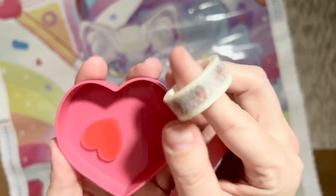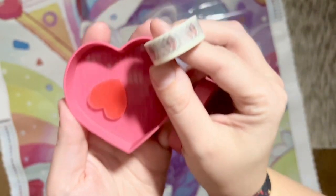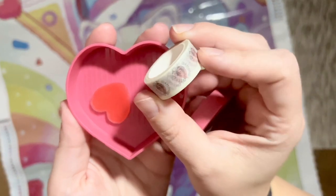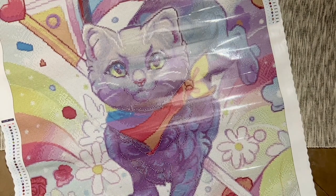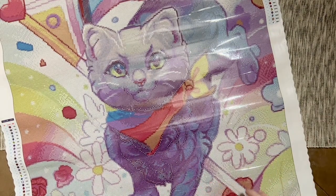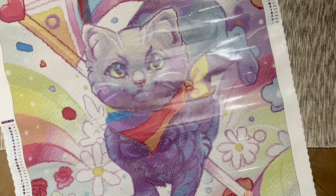Here is a tray with a lid, a plate of pink heart wax, and some washi tape that you can use with your project. I like to use washi tape to cover up the border of my canvas, because sometimes there's a little bit of glue that goes past the edge of the drill field, and covering it with washi tape means I'm not going to get dirt or dust in there.